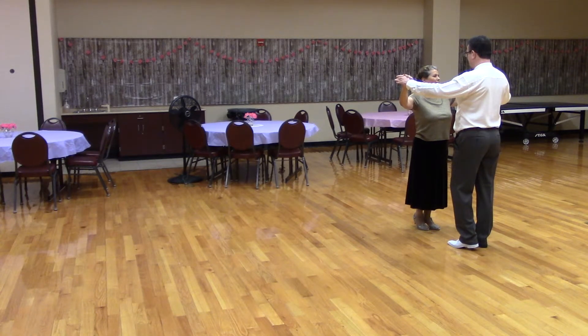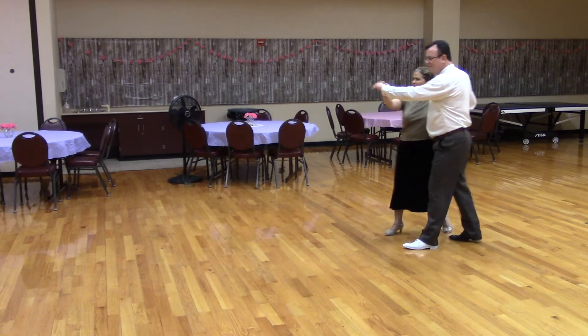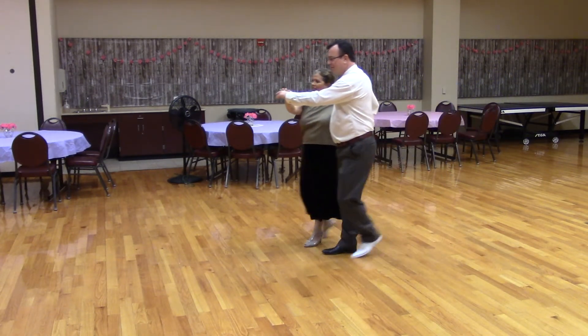Apart point, semi-touch, two forward two steps, the butterfly, Suzy Q.